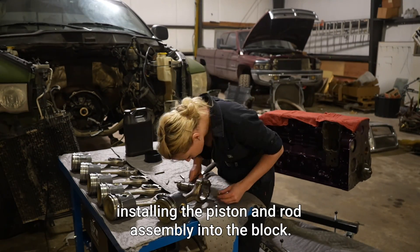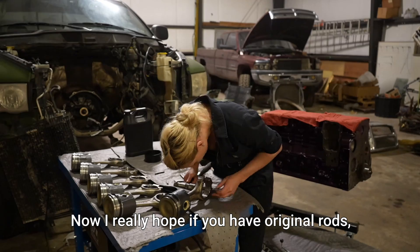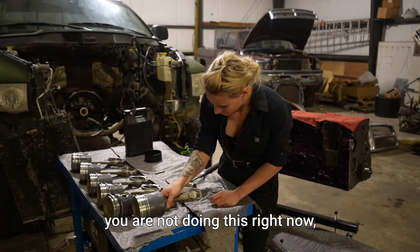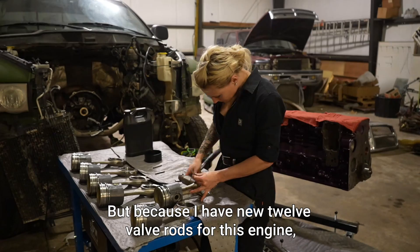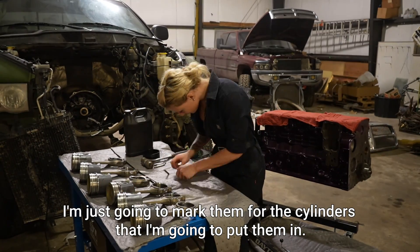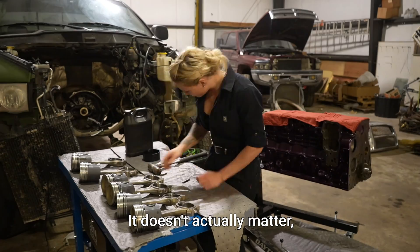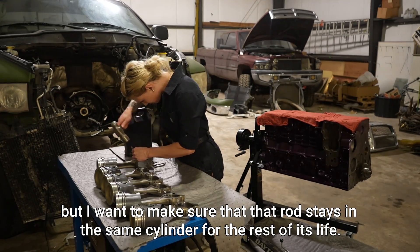Today we're going to be covering installing the piston and rod assembly into the block. If you have original rods, you should have marked them during disassembly. Because I have new 12-valve rods for this engine, I'm just going to mark them for the cylinders I'm going to put them in. I want to make sure that each rod stays in the same cylinder for the rest of its life.